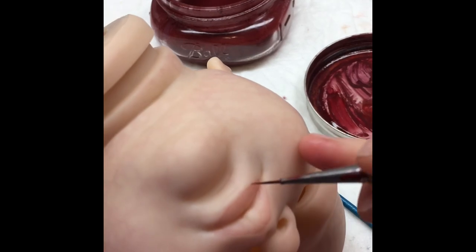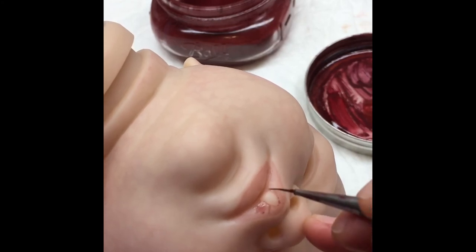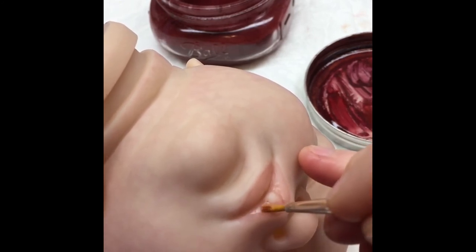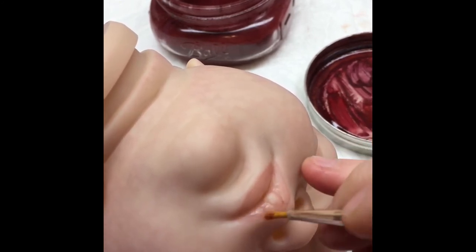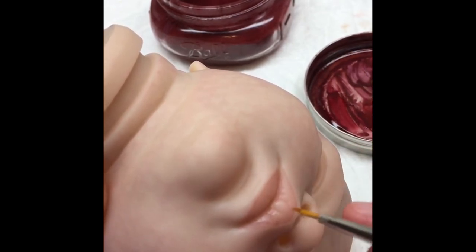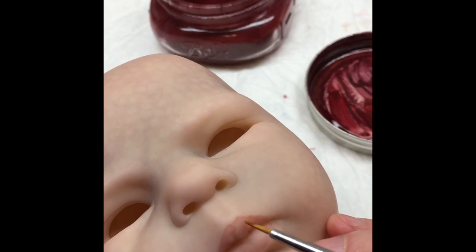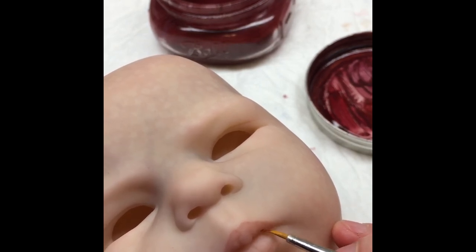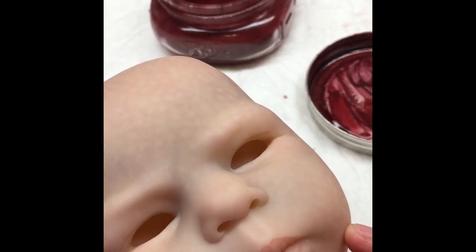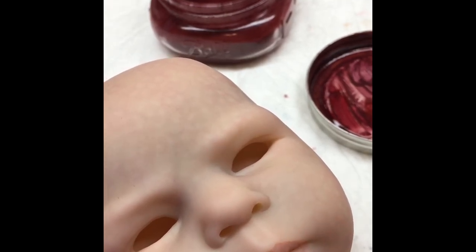Naturally on little baby lips there's a little spot — the little milk blister — that's naturally more pale. We're going to try to avoid putting paint directly on that; we'll use some of the residuals so it doesn't just stay like a big white sore, but we won't purposely put tons of paint on it. This is the first layer, so it will get cooked on with the next layer of skin application.